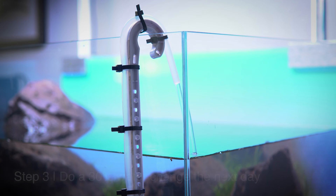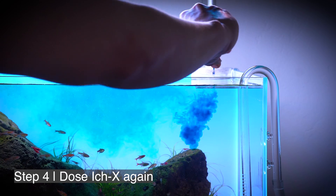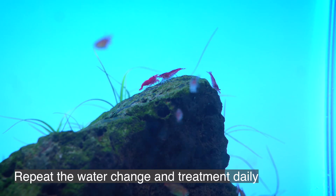Fast forward to the next day: you want to do a 30% or more water change. After that water change is complete, you're going to dose again — same exact dosage. So I'm adding another two capfuls, going to turn the tank blue, and it'll go away in an hour or two. Then you're going to rinse and repeat every day until you see those cysts disappear.